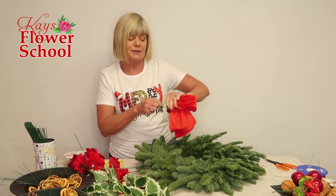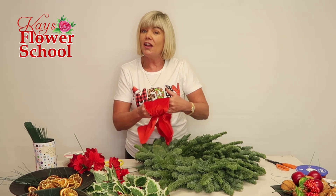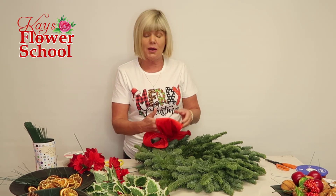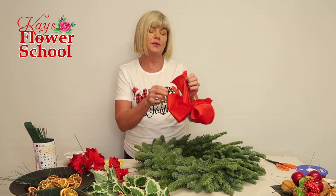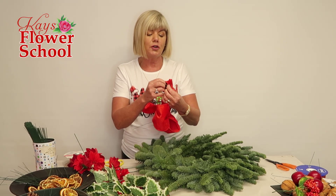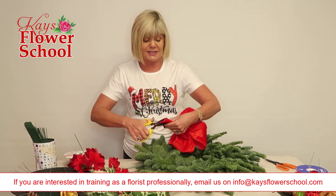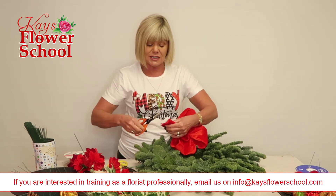If you're in supermarkets in Ireland — like Dunnes Stores — or in the UK, Tesco, etc., they all have ribbons for sale. If you want more detail on making the bows, some people know how to make bows, some people are brand new to it. If you go to the blog button on our website, we have step-by-step tutorials in slow motion showing you exactly how to make all different types of bows.